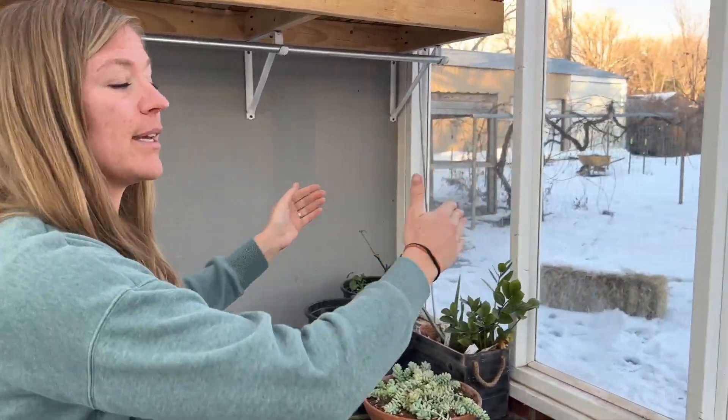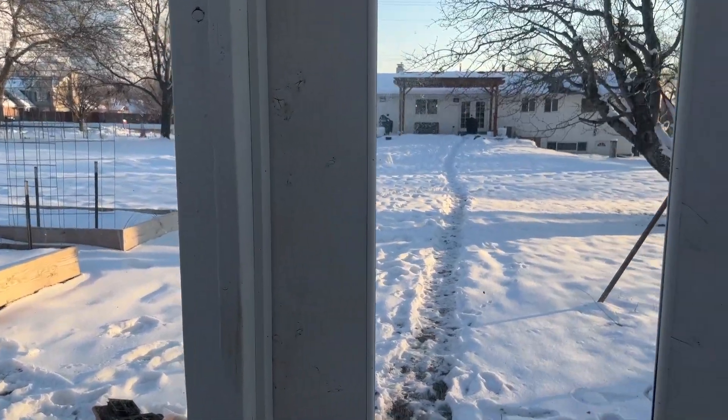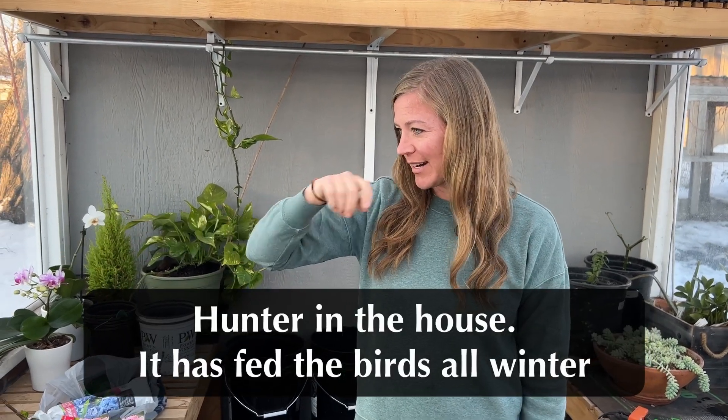I feel so grateful, and I thank my husband for building this beautiful greenhouse for me because it really is such a joy during the wintertime. I'm definitely still craving spring — it doesn't fix that spring itch; nothing is like being outside. But when I'm in here I can see birds, and there's actually a deer right there. It gives you such a great sense of joy.